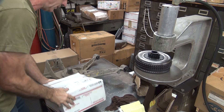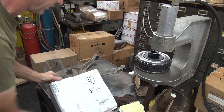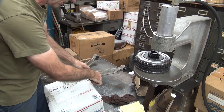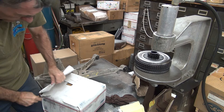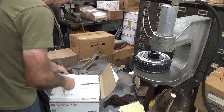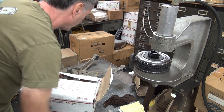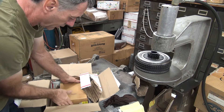All right, here's our next part. I think this is another Cadillac part. I'm not 100% sure, but it sounds like one. It should be a rear hub. Yep, that's it.